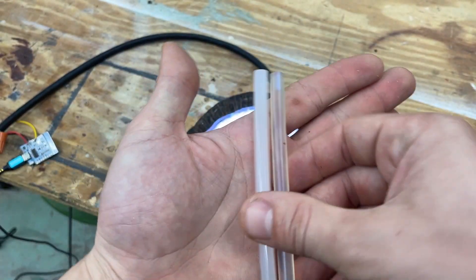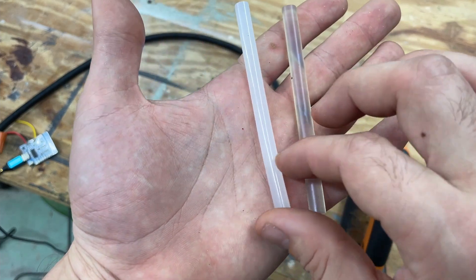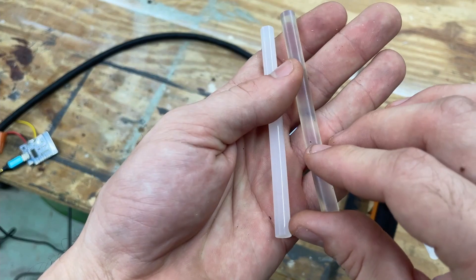First is choosing the right type of hot glue. This frosted white type of hot glue does a much better job at getting more diffusion compared to the crystal clear hot glue.